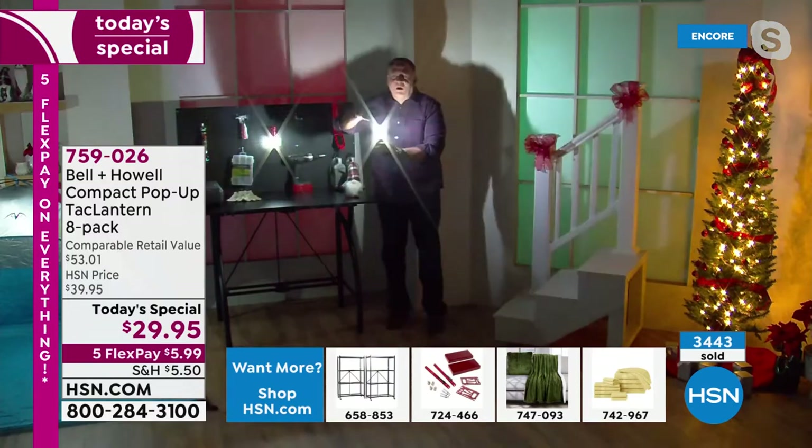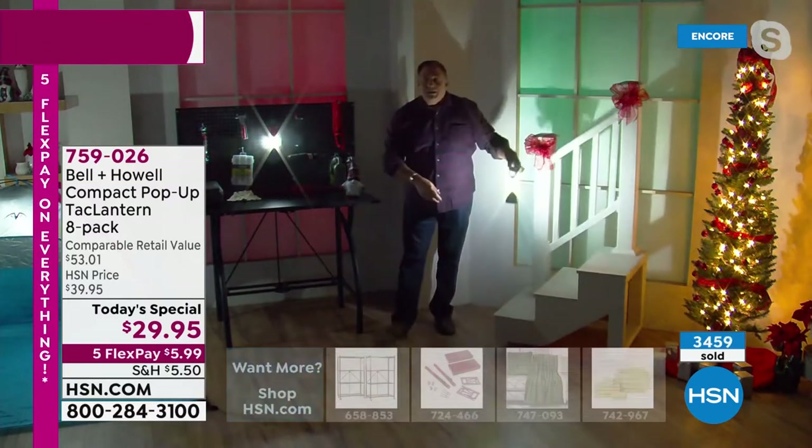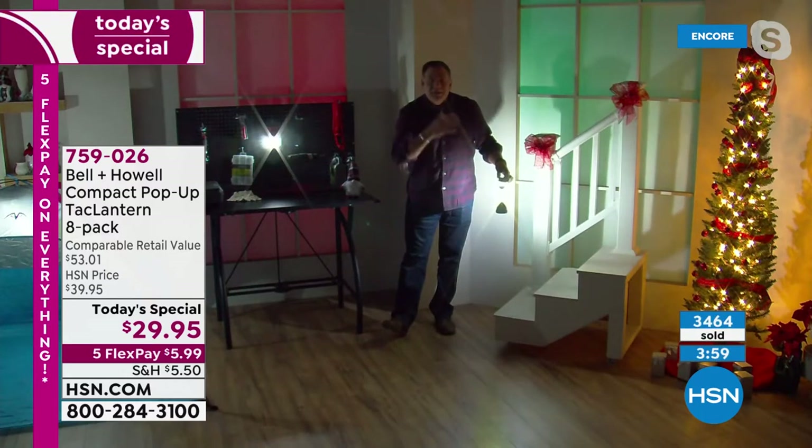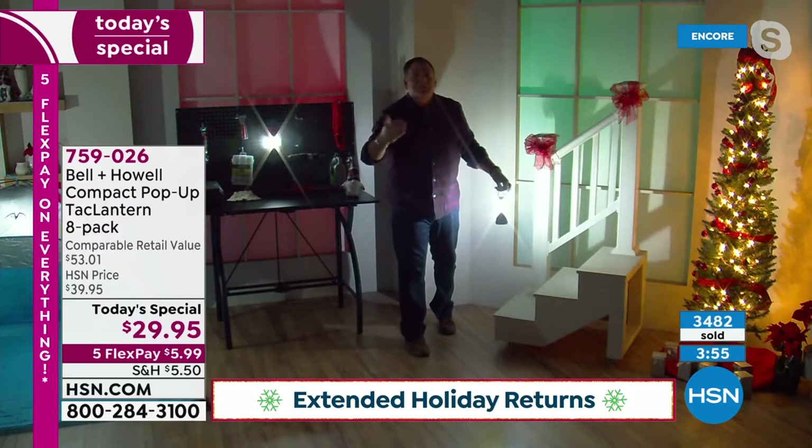Let me open this up — boom. Look at how much light I've got. Look at the staircase, how well this is lit. This is the quality that you're going to get when you buy these, and when you give them as gifts.